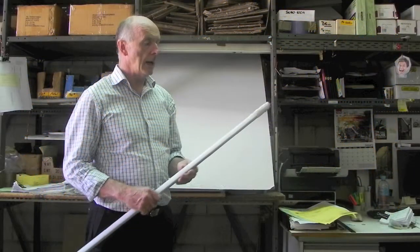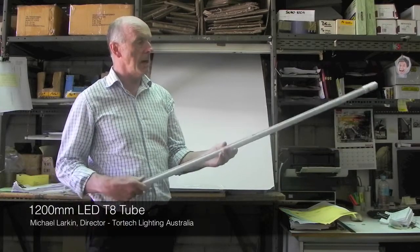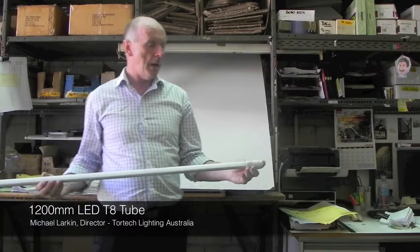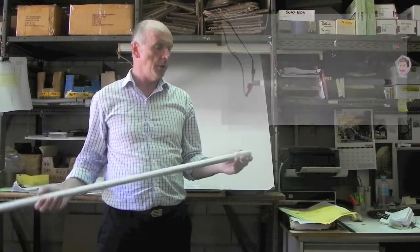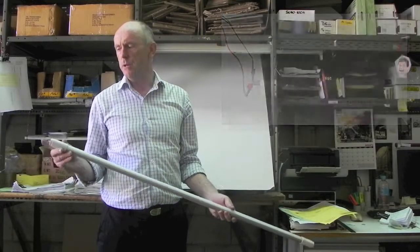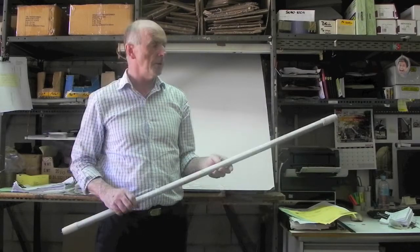I'm talking about LED tubes — fluorescent tube replacements. This is a T8 1200mm tube. It's powered from a single-ended input, so in other words, the power is fed from this end. This end is only for mechanical support in the tombstone.